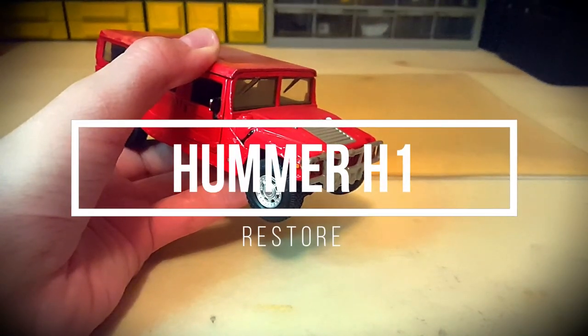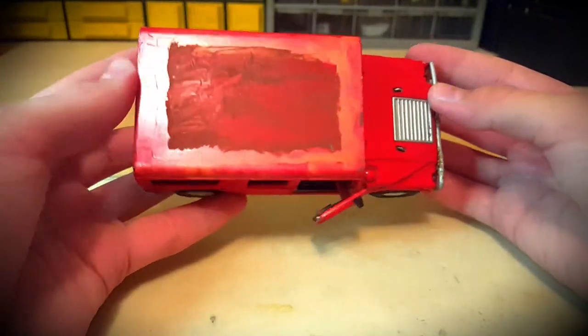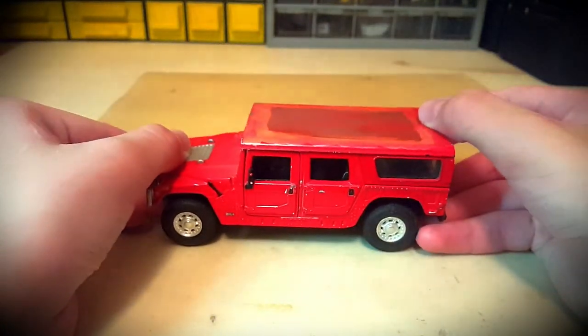Hi guys, I'm Masto and today we will restore the Hummer H1 model from Teens Toys. In general, the model is in good condition, but someone painted the roof. I think it will be possible to try to remove the paint from it and, in principle, the black roof will look good.